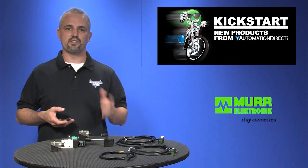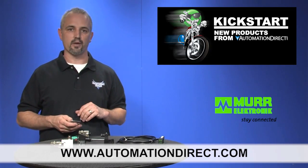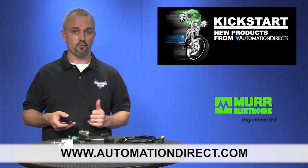You can find the agency approvals and the specs for these new solenoid valve cables and connectors on our website at automationdirect.com. Don't forget, we sell solenoids and other cables as well.